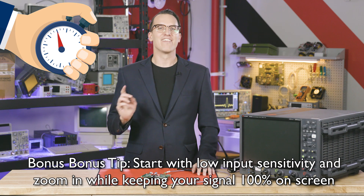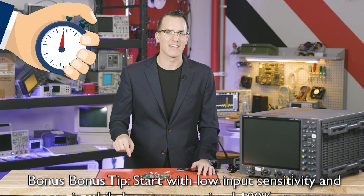And there you have it, six ways to avoid blowing up your equipment in under 60 seconds. So you don't forget any of these, download this free checklist — there's a link below. Thanks for watching.